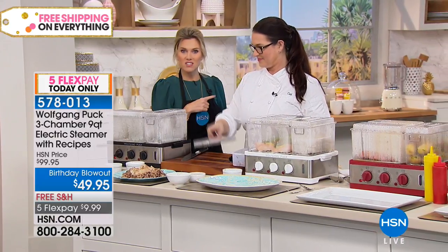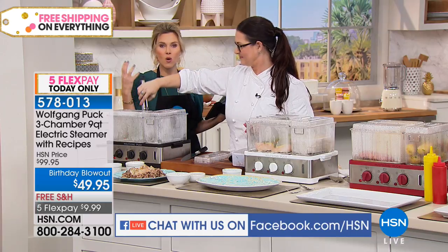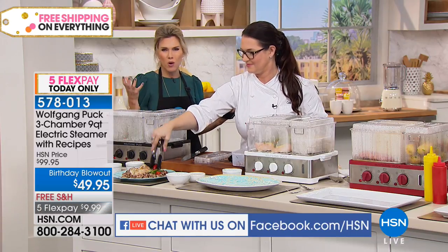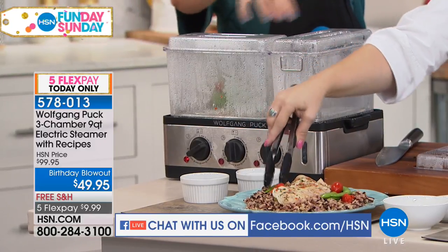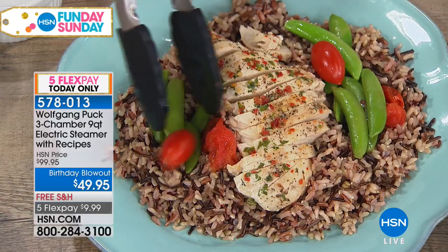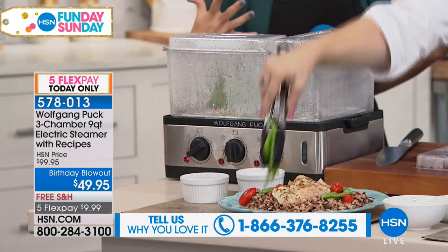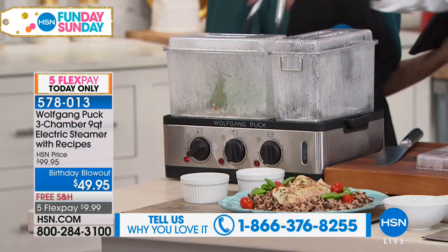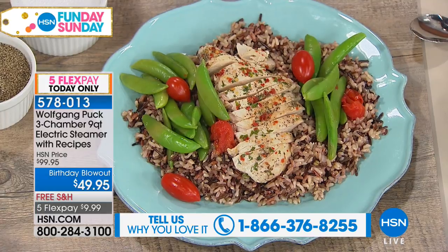If you've ever thought about eating healthier while still keeping all of the nutrients and that wonderful flavor, this is the way you can feed the whole family. There are three separate compartments that are dishwasher safe, BPA-free, and shatter resistant as well — making it really, really easy. And the capacity is huge — a really large capacity so you can truly feed a large family. You can cook your entire meal in here.